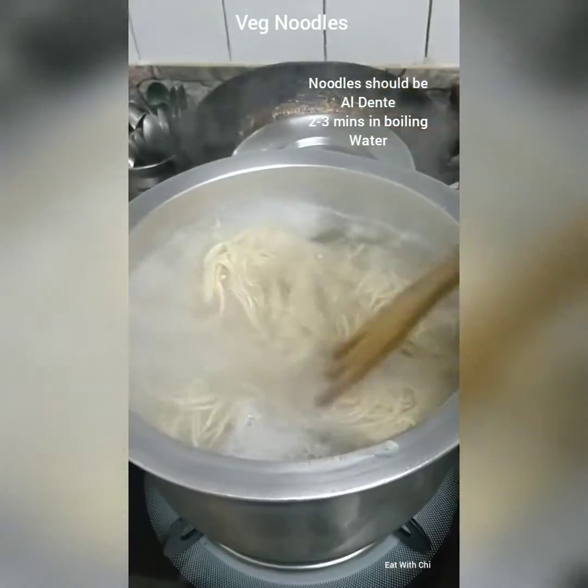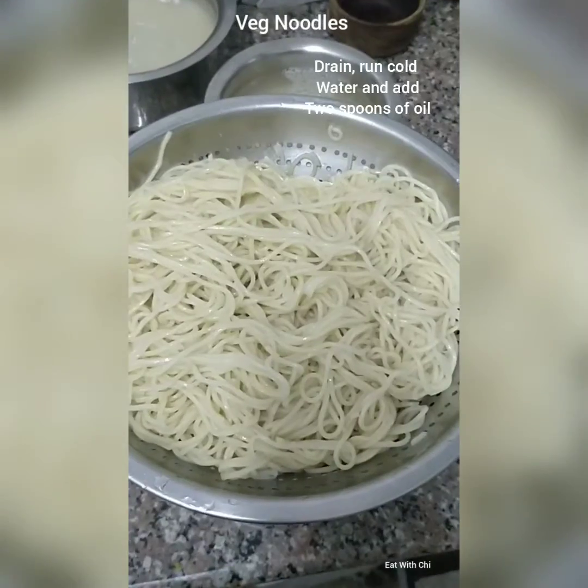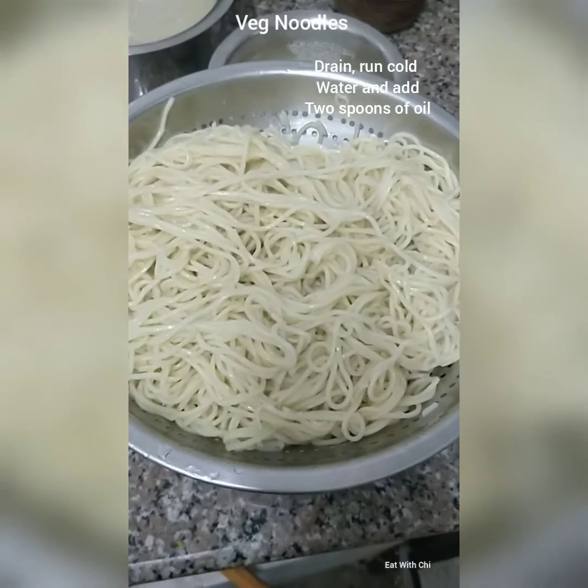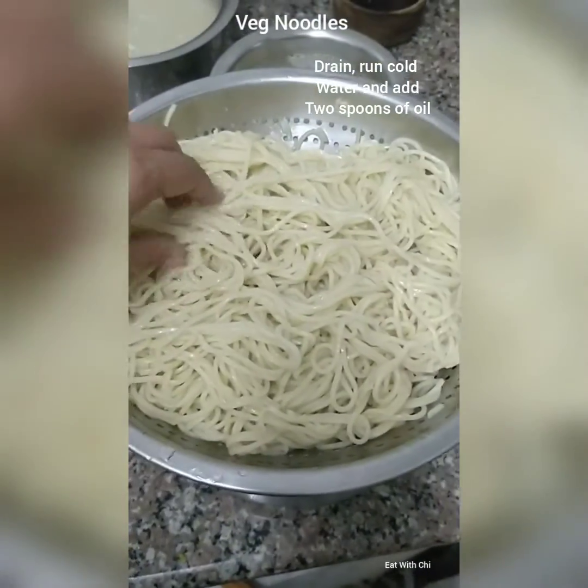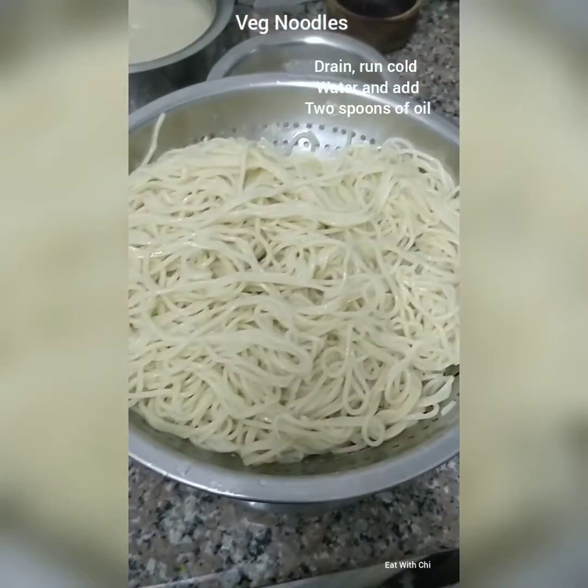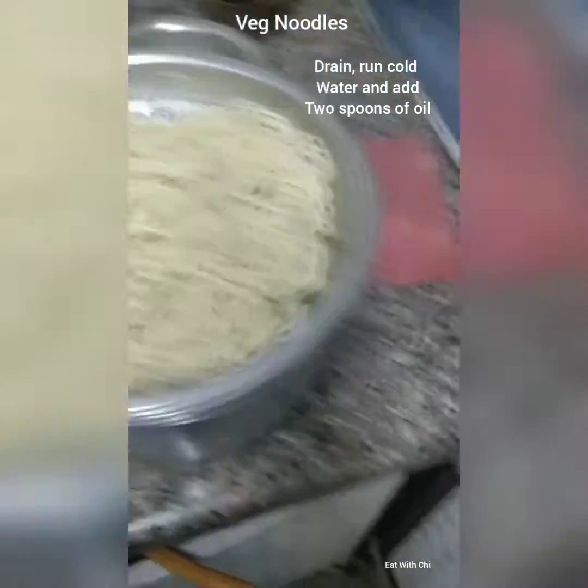We have to leave the noodles al dente. Drained the noodles and ran cold water on them. These are now cold, and I added 2 tablespoons of oil. Now these will go in with my veggies.